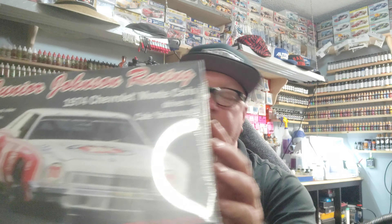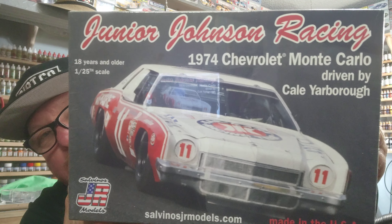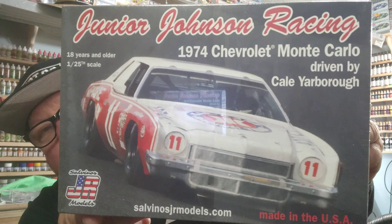This is the 1974 Chevrolet Monte Carlo driven by Cale Yarborough. Super cool car. I've got to figure out how to make that light ring work without blinding me.